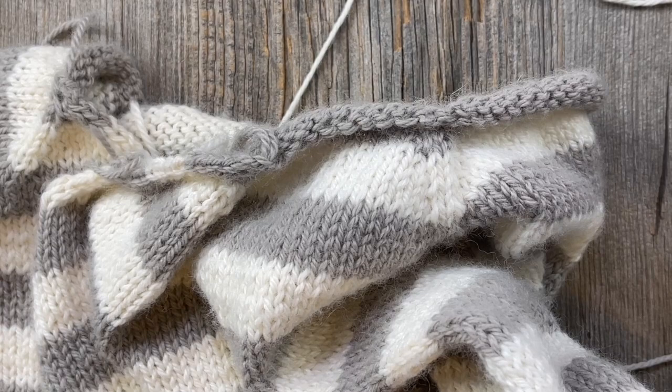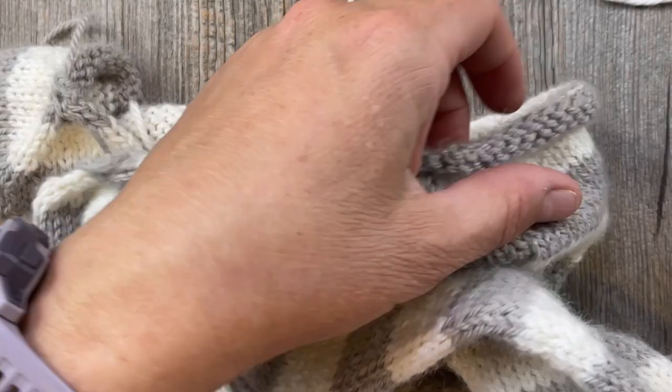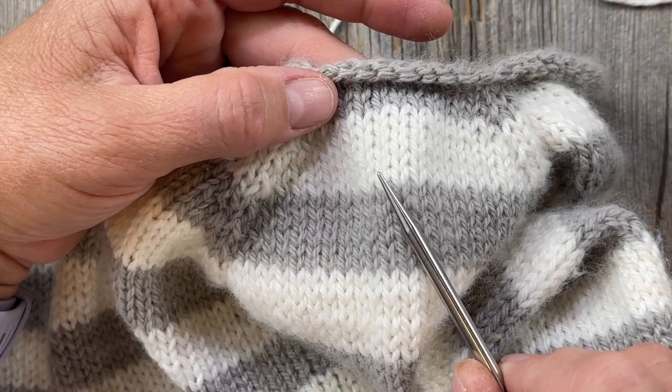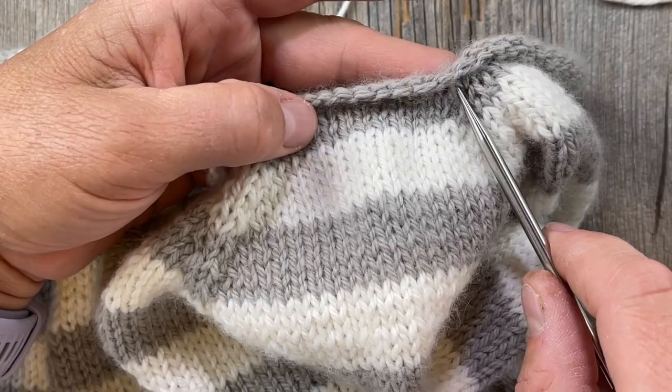I'm doing eight stitches — you're going to do however many stitches you've determined from the chart. I'm going to pick up eight stitches from here to here. I'm starting right in the middle of the raglan.